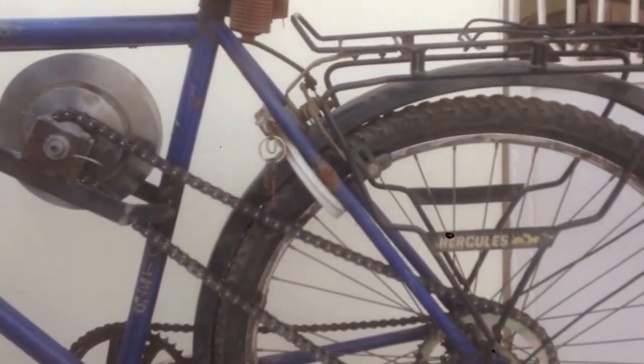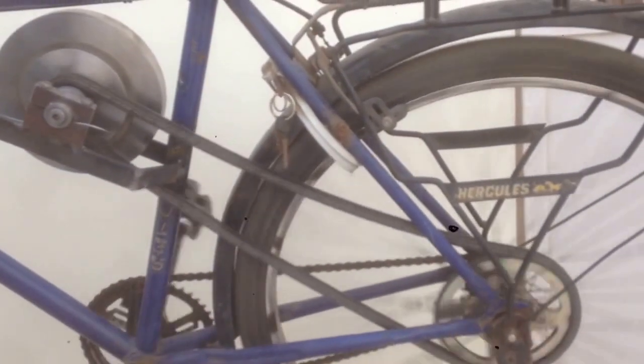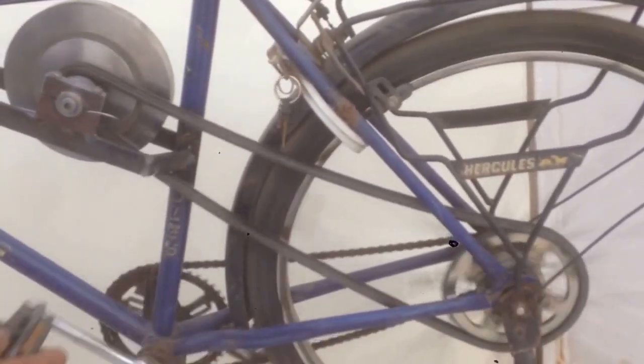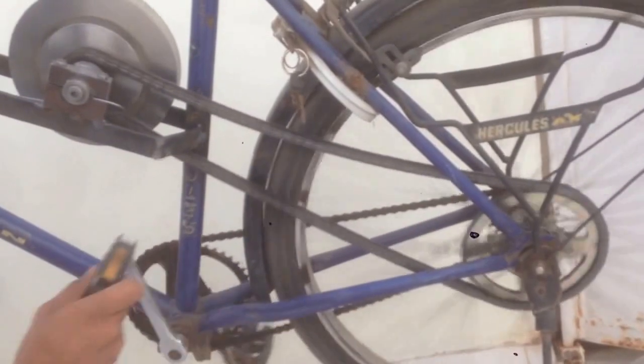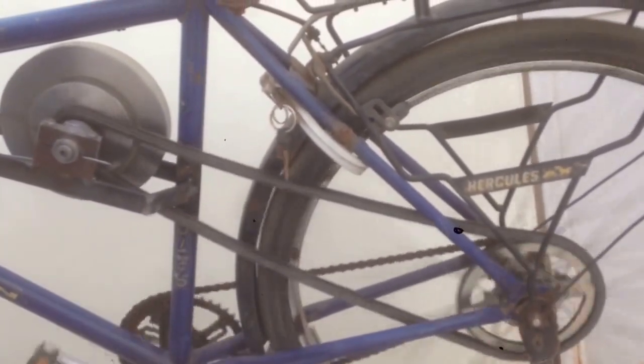Now I will pedal the cycle and as you can see the flywheel is not rotating. Now I will press this lever, and when I press it the clutch plate gets engaged to the flywheel and transmits the motion to the flywheel.